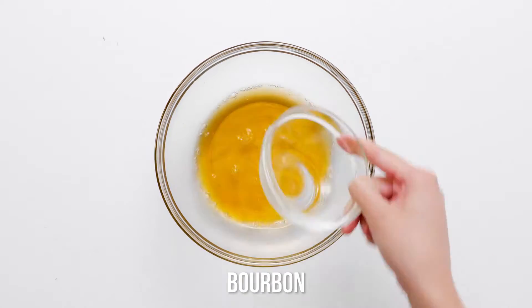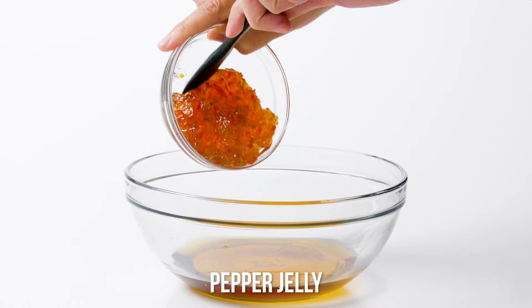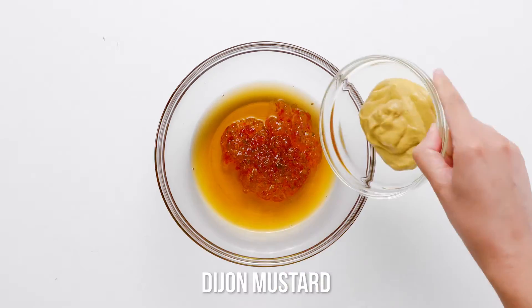In a small bowl, whisk together bourbon, pepper jelly, mustard, and half cup of brown sugar.